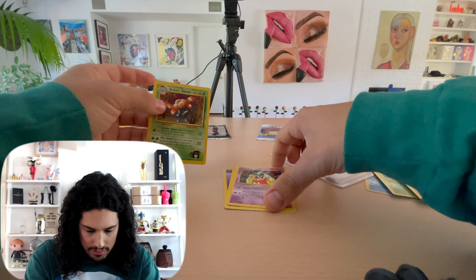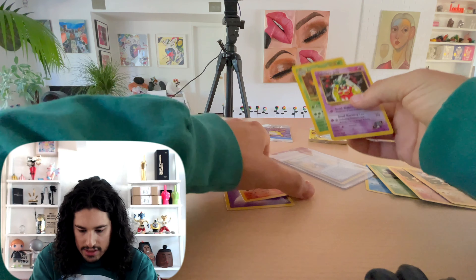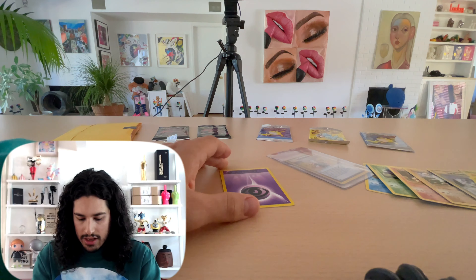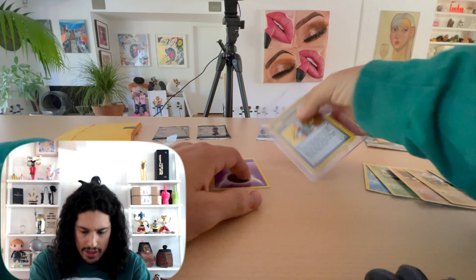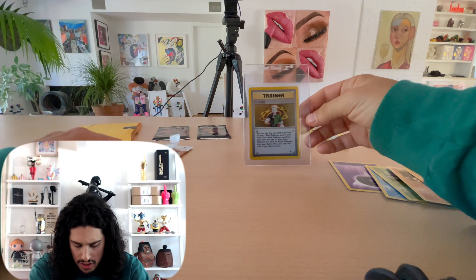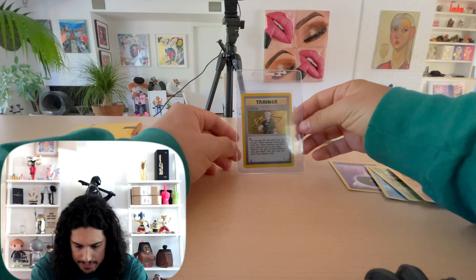Finishing off the cards: Erica's Gloom, Sabrina's Jinx, Blaine's Magmar — I'll bag all these guys off camera later. One energy card. Very excited with this Gym Heroes pack. Maybe I'll go back to the seller, try to find a lighter pack and see where that range is. This has been David with another opening. Thank you.